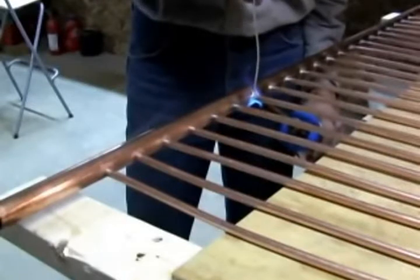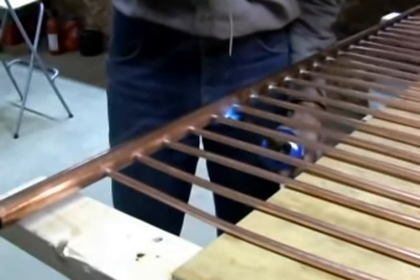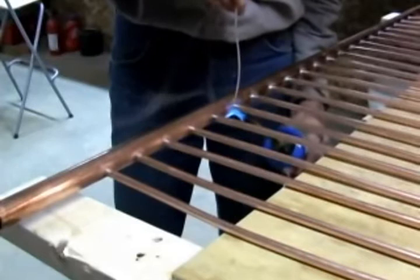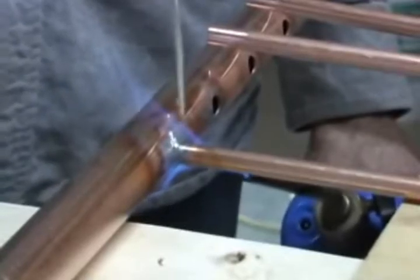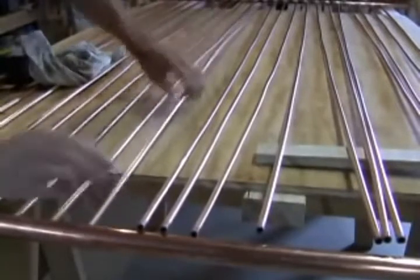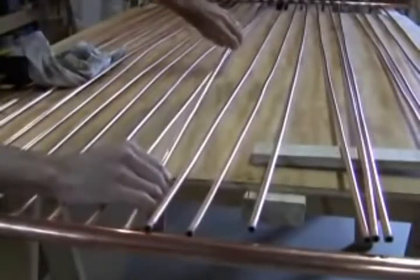Solder the copper tubes into the header. Be sure the header is hot enough or you won't get a good solder joint. For the second header, begin by soldering the two outside tubes to the header first. After they've cooled, shove the rest of the pipes in place and then solder them.